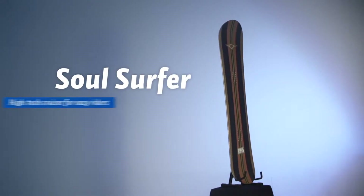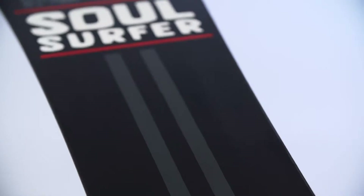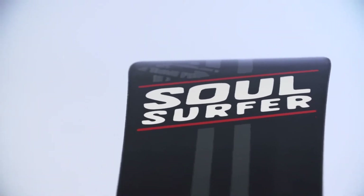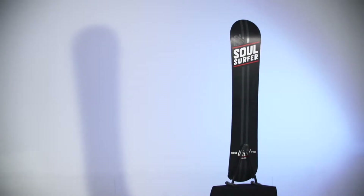The Retro Soul Surfer is a high-tech cruiser with a pin tail and medium flex. It lets you float on groomed slopes as if it were bottomless powder. The board is both lively and easy-going, offering smooth control on the slope or in the backcountry.